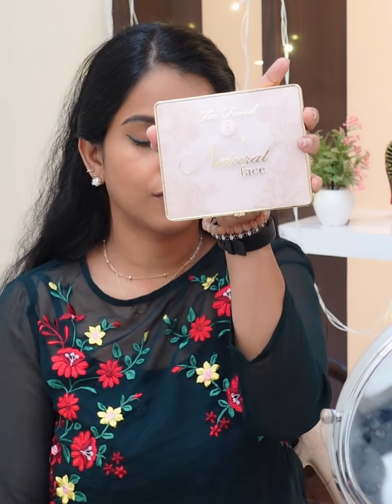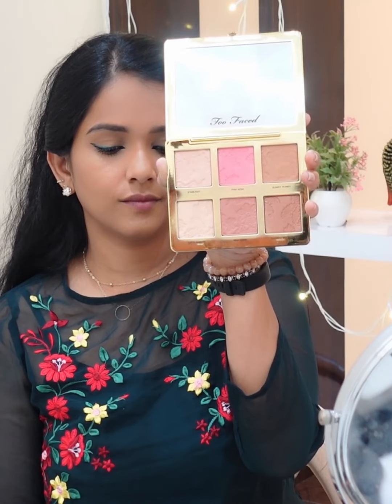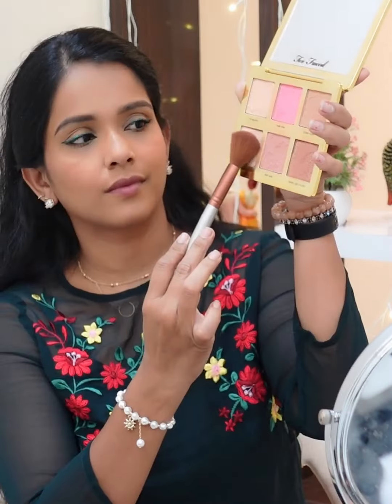Last but not least, we can add a few dimensions. I use a Two Faced natural finish palette — a bronzer, blush, and highlighter all from the palette.